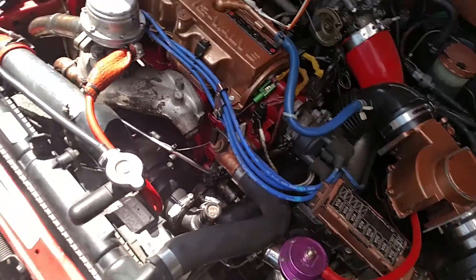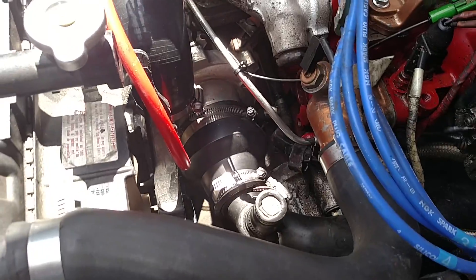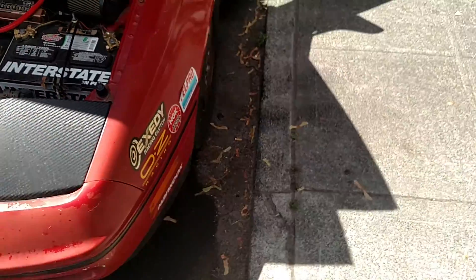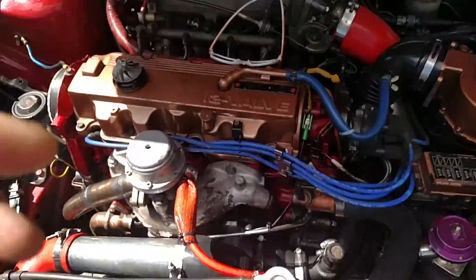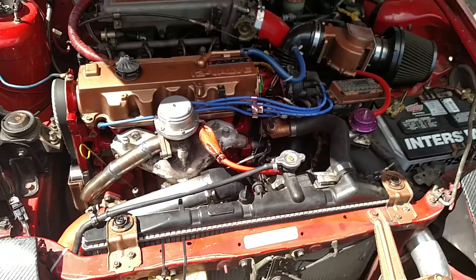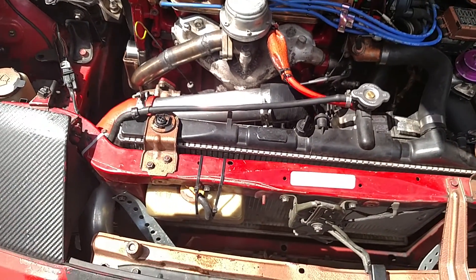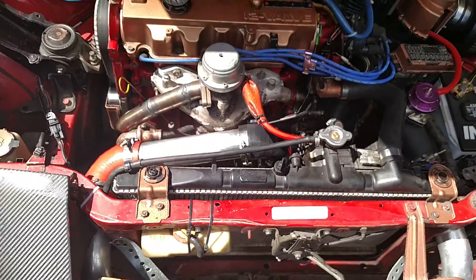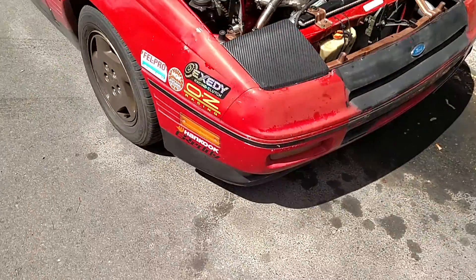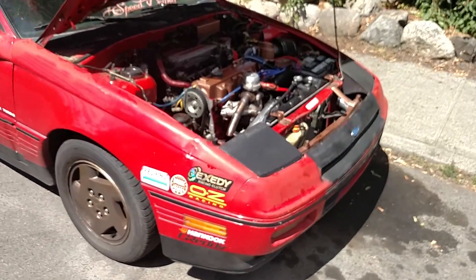She's running on the new T3/T4, 50 trim — the biggest turbo this car has ever had. I don't know if my restrictor size and everything is proper yet. This is literally first startup, just idling the car up, letting everything get oiled. But I got it running.